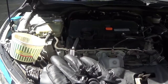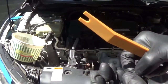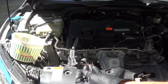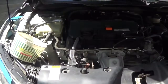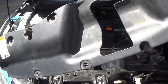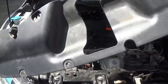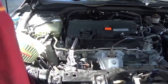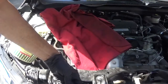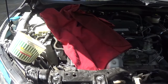I've got all the clips out. Luckily I didn't break any, but I do have extras — they're like 50 cents each at the Honda dealer, they're cheap. What comes off next is this plastic shield that goes over the front of the engine, so we're going to put that aside. The next thing to remove is the engine rubber seal.